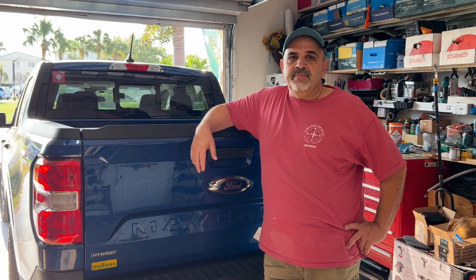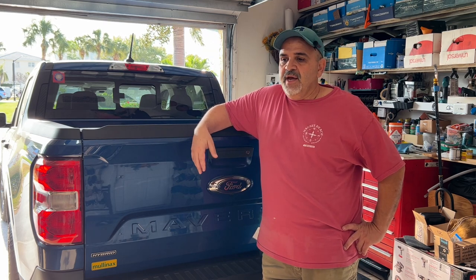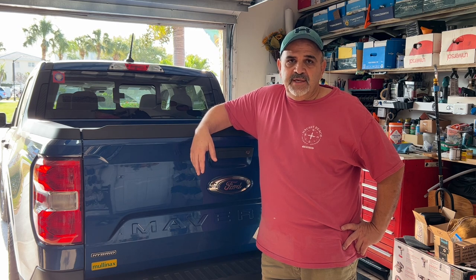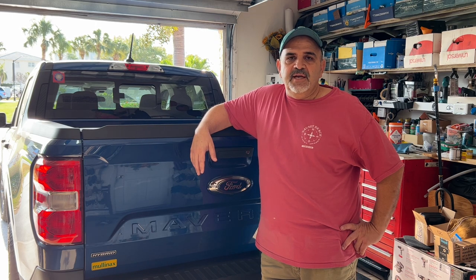Guys following the channel might know that we just picked up a Maverick Hybrid XL. It's the most inexpensive trim. You get almost everything that the XLT comes with. We upgraded the wheels and rims like we did already, and the only thing that was really a hindrance on the XL was that it didn't have cruise control.